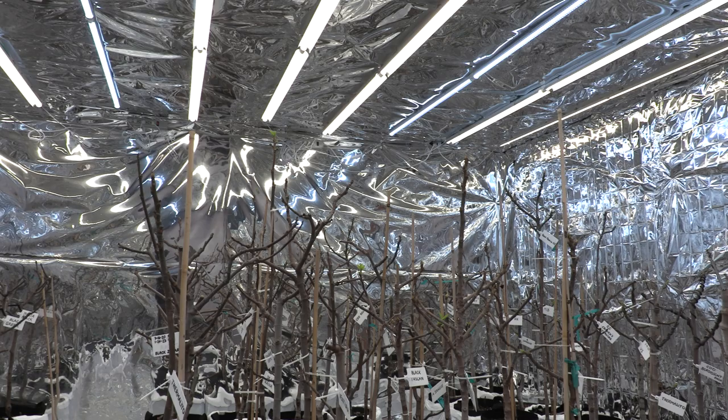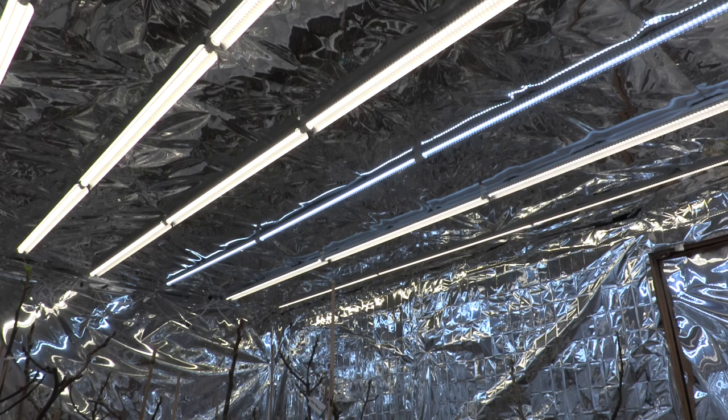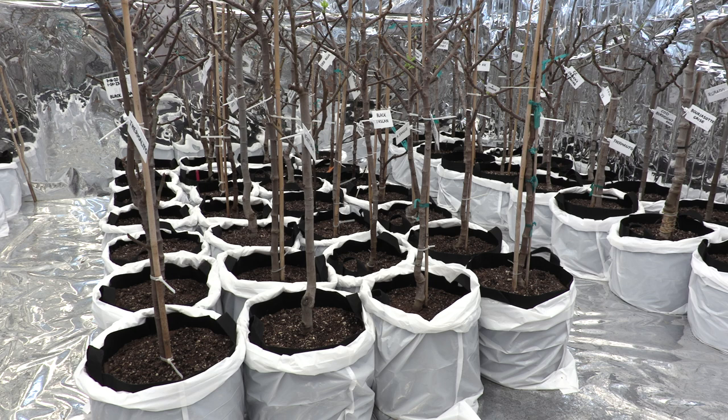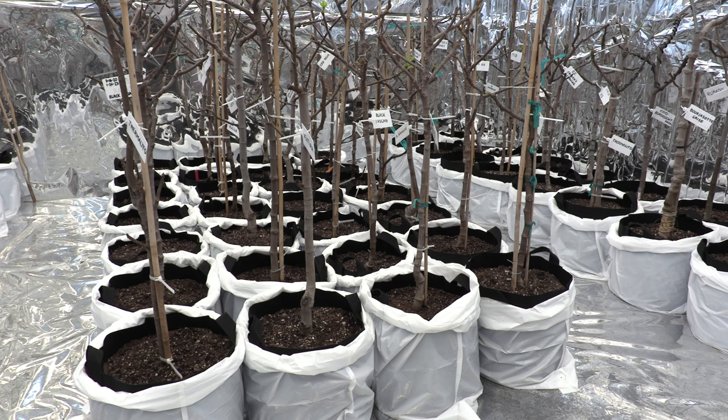In my last video I mentioned I have eight rows of full-spectrum lights — there are actually nine — and they run throughout the length of 18 feet behind me. It is quite bright; I have to wear these protective goggles for UV. You can see that these grow bags are contained inside compactor bags, which are much sturdier and thicker than the ones I used the last two seasons.